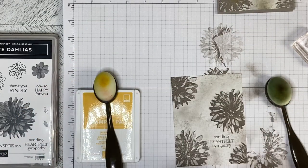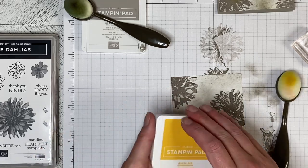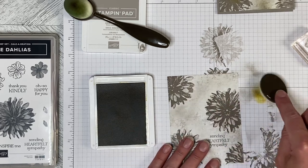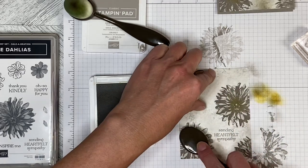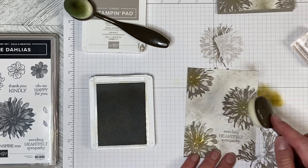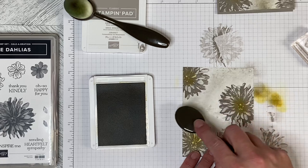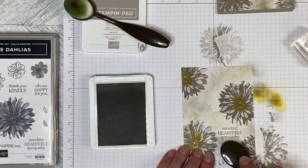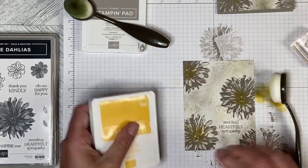At this point I thought, well it's a sympathy card but it just felt a little bleak to me, so I took some bumblebee and another blending brush — and with the bumblebee you absolutely need to start off the page — and I just blended the middle of the dahlias just to add a little bit of warmth to the card. I didn't want brightness, I just wanted it a little bit warmer. So I just gently added some color, not even really re-inking the brush, just to give it that subtle bit of warmth all the way through.